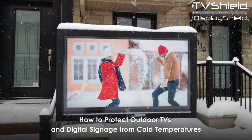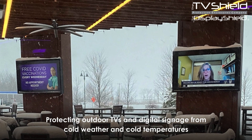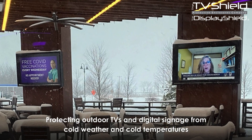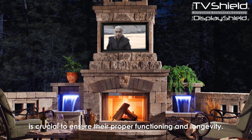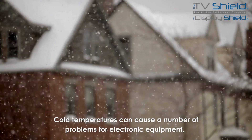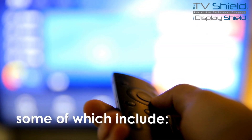How to Protect Outdoor TVs and Digital Signage from Cold Temperatures. Protecting outdoor TVs and digital signage from cold weather and cold temperatures is crucial to ensure their proper functioning and longevity. Cold temperatures can cause a number of problems for electronic equipment, some of which include the following.